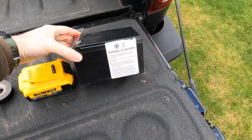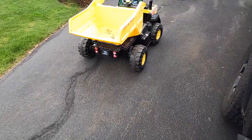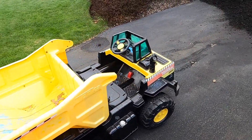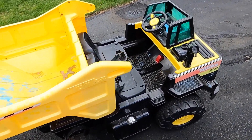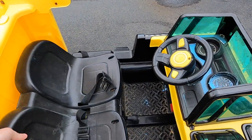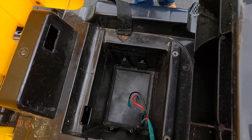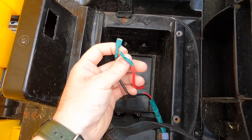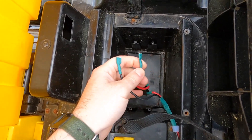So this was not a branded Power Wheels. This is a Tonka Truck version. Because of that, it doesn't have the proprietary Power Wheels connection, which is going to make this a little bit easier because we have just standard electrical connections at the end that we can take advantage of.